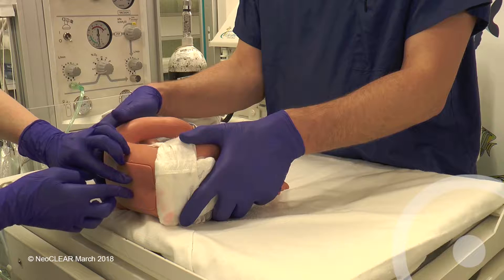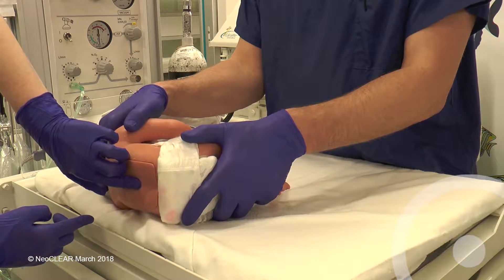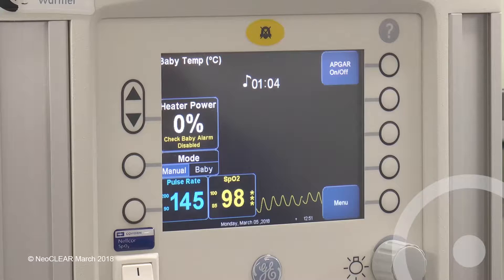Feel for the top of the iliac crest on each side. Just below the intercrestal line should be the L4-5 space. The second assistant should be checking the monitor throughout for the lowest and highest heart rate and for the lowest SATs with a reliable trace.